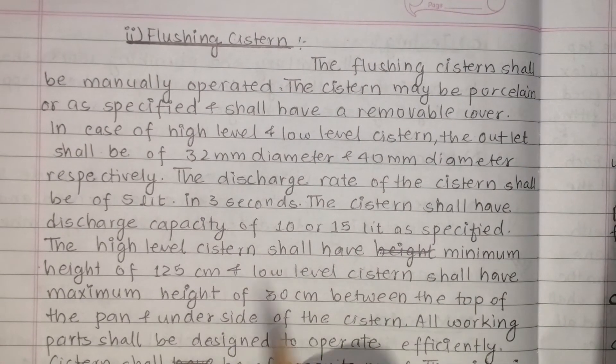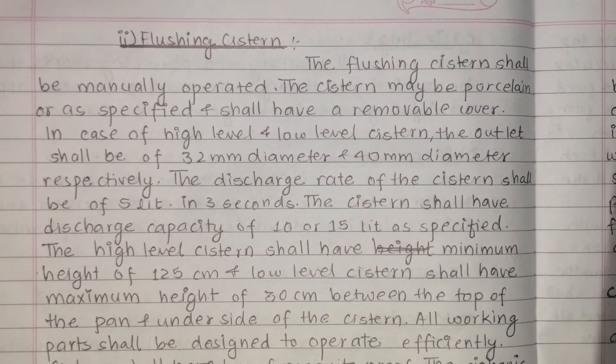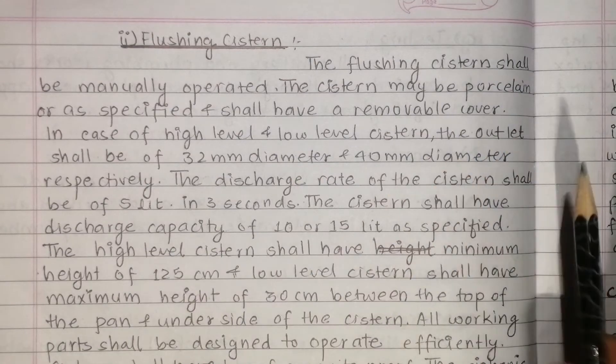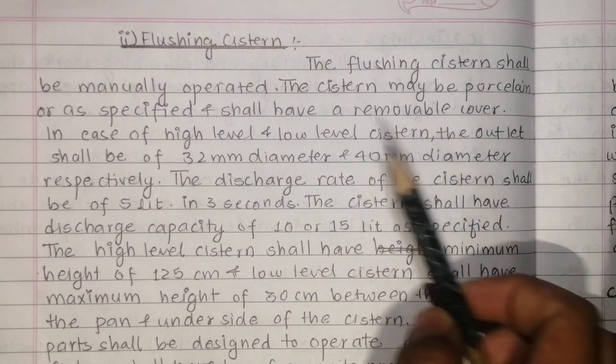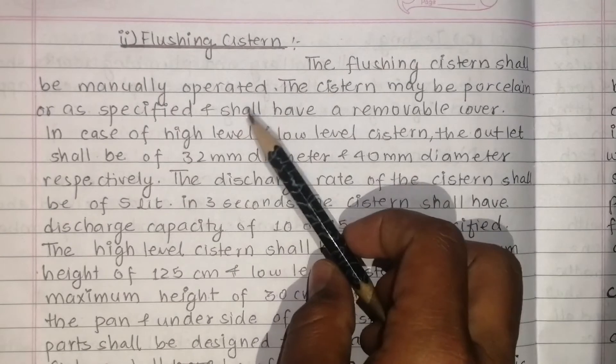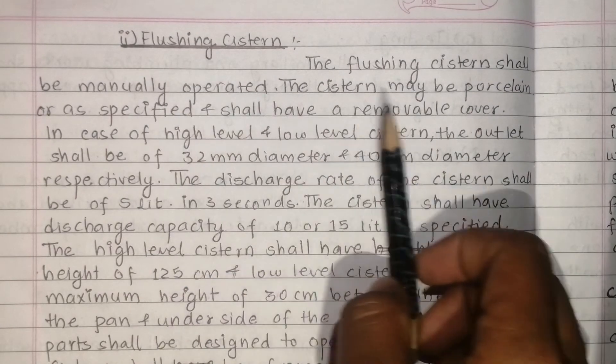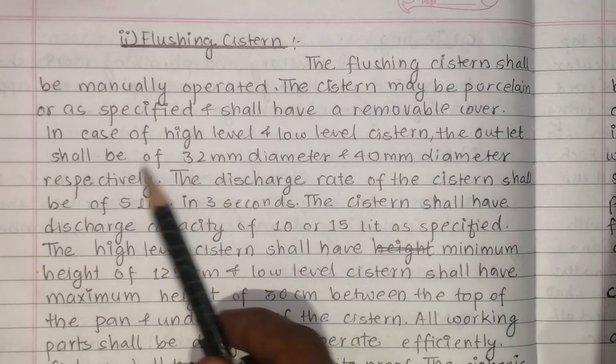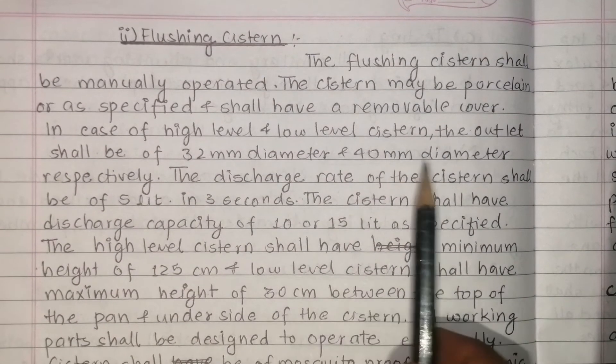Regarding the flushing system: the flushing system shall be manually operated. For reference on the WC cistern system, see the related playlist on estimating and costing. The flushing system shall be manually operated and shall proceed as specified. It shall have a removable cover. In case of high level and low level systems, the outlet shall have 32mm diameter and 4mm diameter respectively.